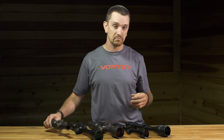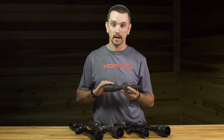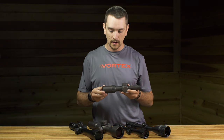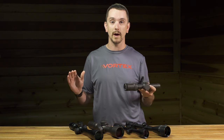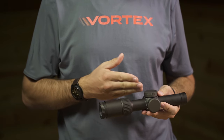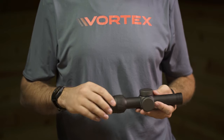If you're doing close quarters work, three-gun competition, tactical or LE, something like the Razor HD 1-6 on the vast end of the spectrum is going to give you the best advantage there. One power gives you an extremely wide field of view and a very bright, very usable image. At six power, you still have good intermediate range — you can still engage at distance, but we're not over-choking the rifle.